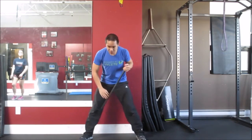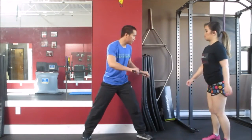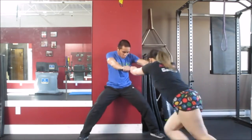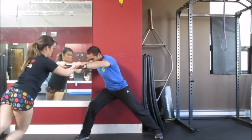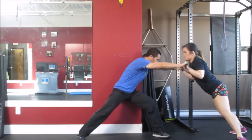I'm going to bring back my client to demonstrate again, and I want you to be as aggressive as possible on the push — pin me against the wall. Go. There we go. Pin me. Push, push, push. Use your legs, use your legs.